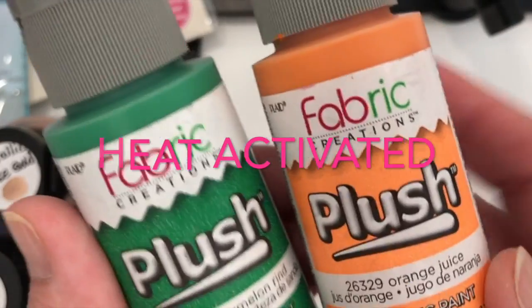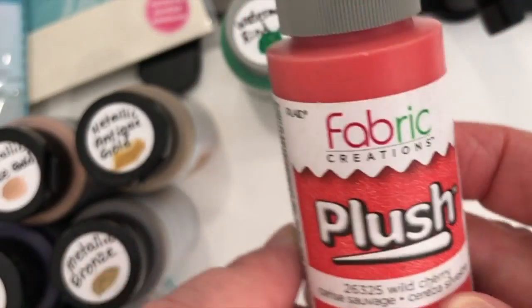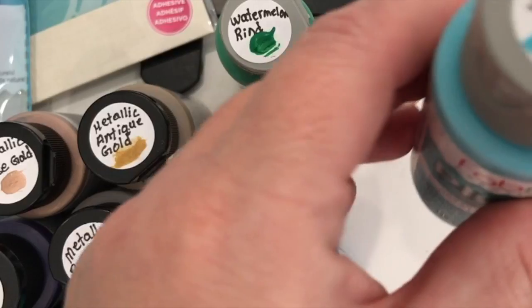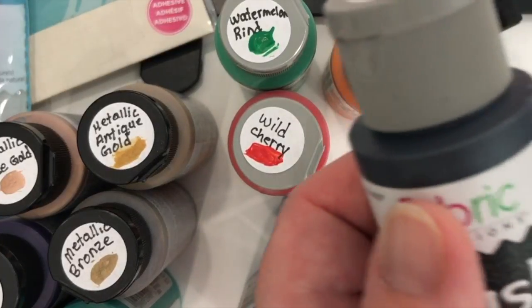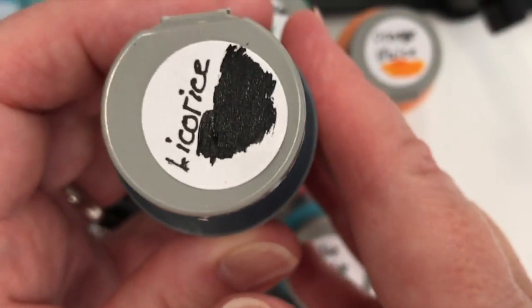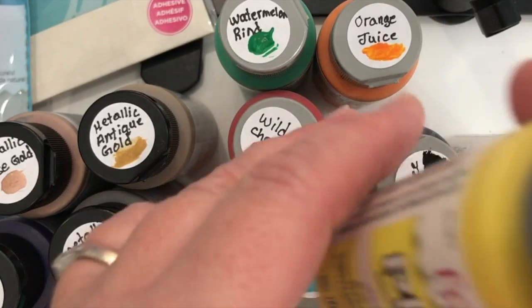So it'll be like puffy. They sent me Orange Juice, Watermelon Rind — is anybody else getting hungry? — Wild Cherry, Indigo, Blue Slushie, Licorice — so that's a black — and a white, they call this one White, and Lemonade for the yellow.